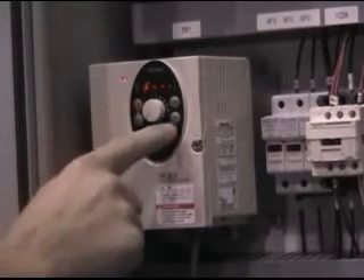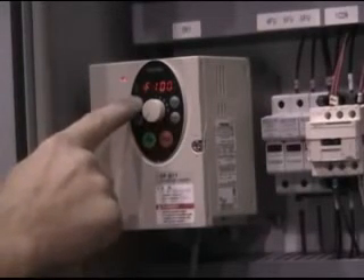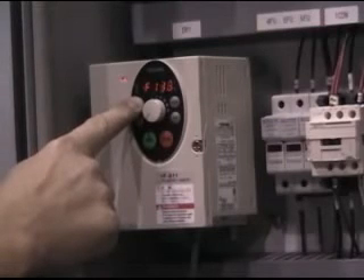At the F parameters, press ENT, then the up arrow to go to the appropriate parameter. At this point, pressing MODE several times will return to monitor mode.